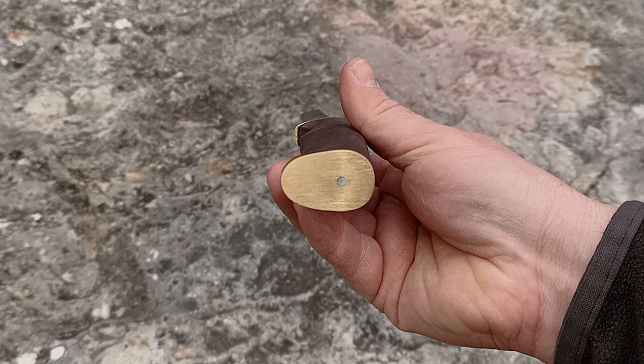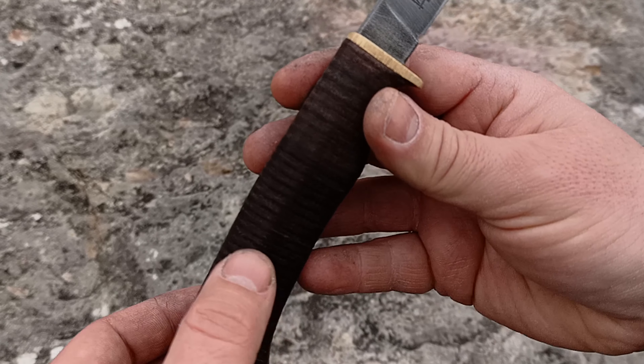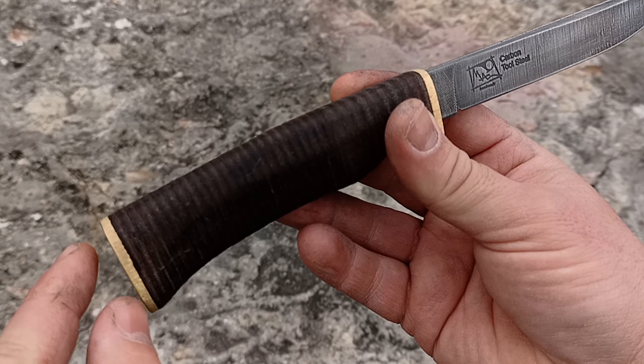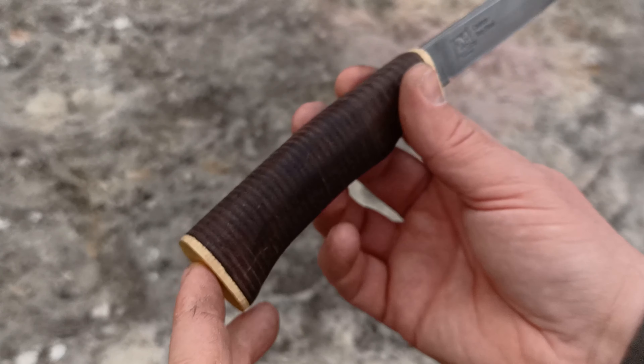Cu alama in fata si in spate. Codita pilei vine undeva pana pe aici, aproximativ, si de aici am sudat un surub, de fapt o bara, o tija filetata, pe care am si prins capacul.